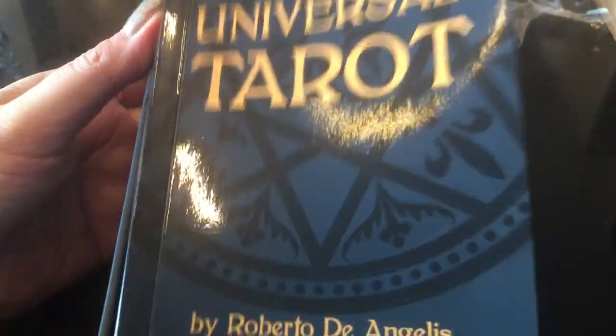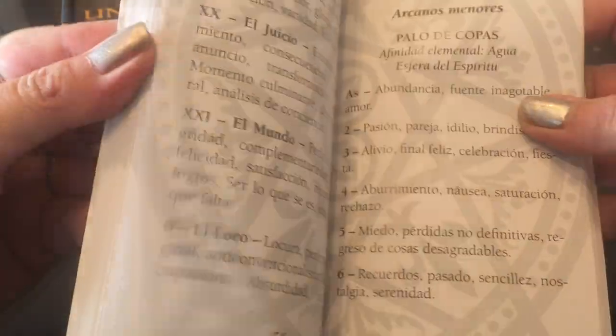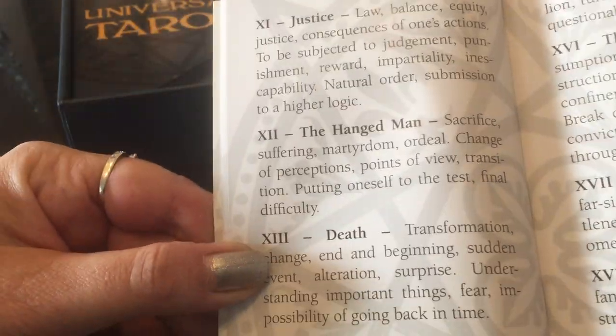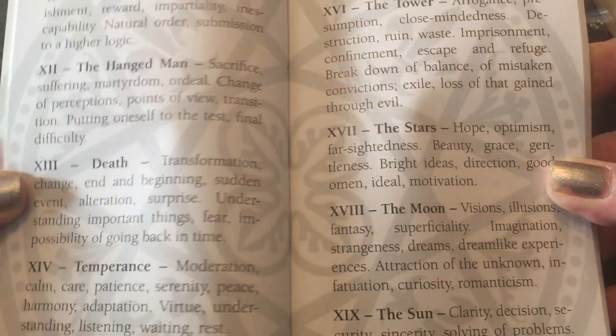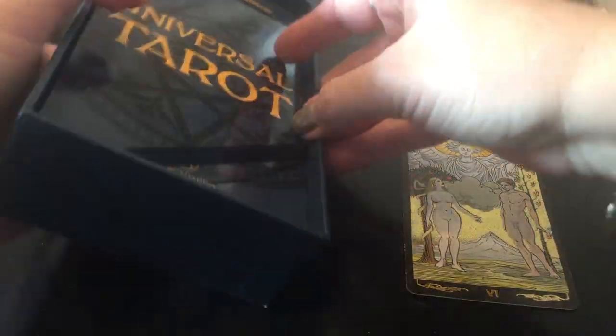It comes in a really hard box, and you open it up — it's a little difficult. It's an amazing guidebook that comes along with it. Flip to any page and in different languages it will go on to the basic meanings of the cards. By now you know the meanings, so you don't really need the guidebook. But the size of these cards — let me keep the Golden Universal out so you understand what I show you.